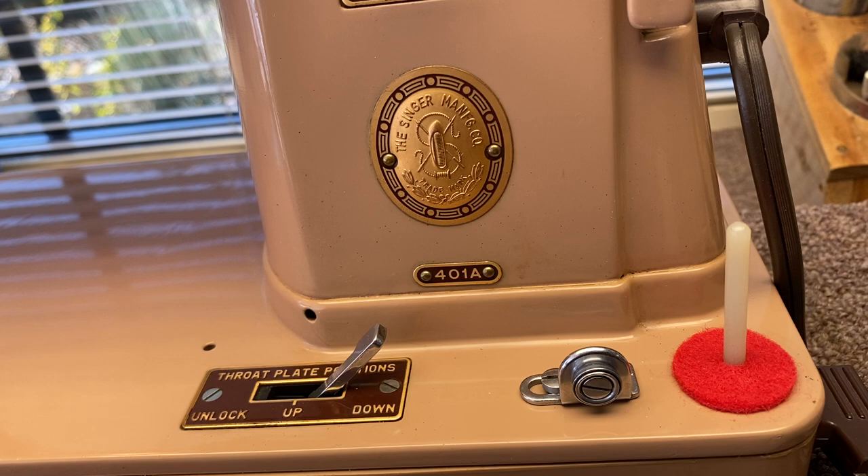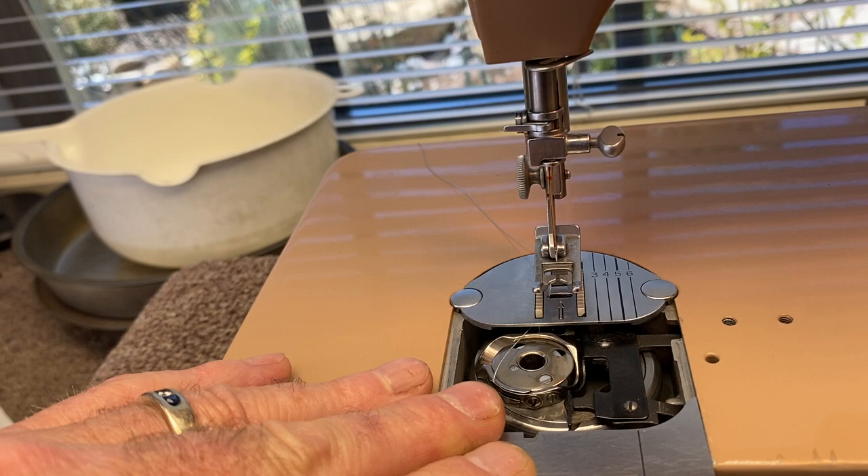This is just a quick little video on how to use your sewing machine. This is a Singer 401.